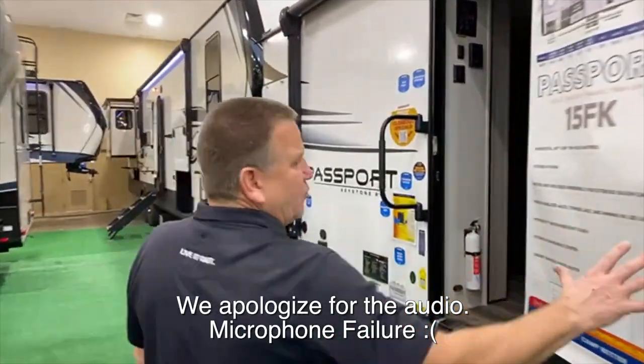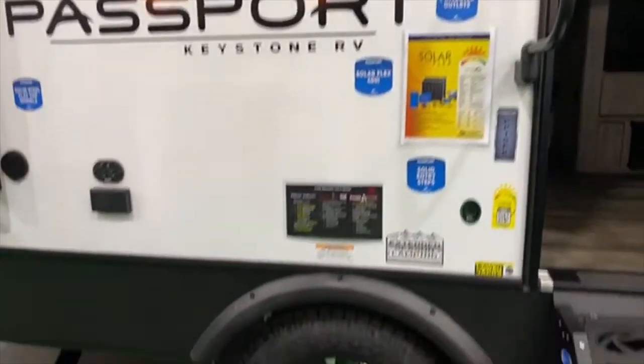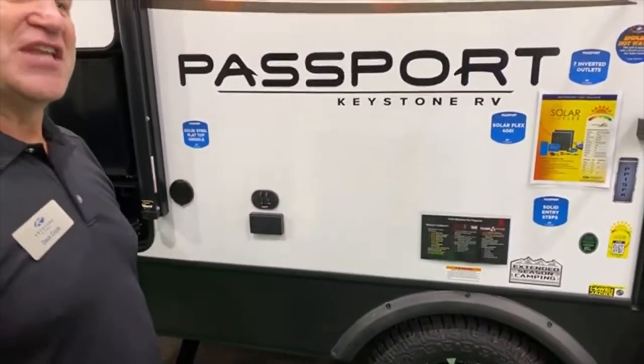This unit has won the number one new floor plan of the year, so we're excited about this. As you can see, it's a single axle. It's part of our three solo plan series release — we have the 15FK, we have the 18RB, and the 18VH is not here yet.